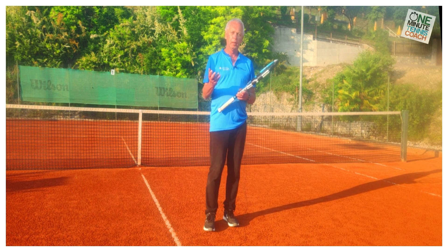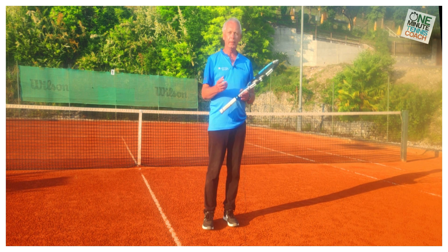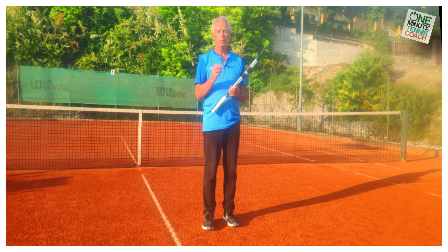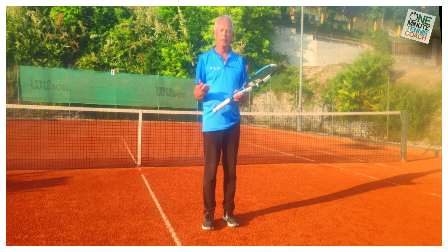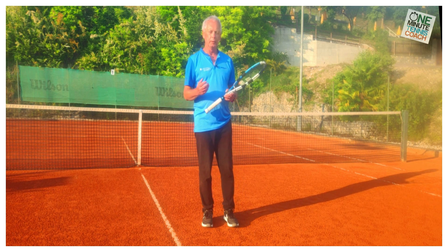Many subscribers have sent us questions saying more or less the same thing: I copy the technique and it's so close, so similar that it can't make that much difference. I do everything the same — I mirror my strokes on Federer, Nadal,